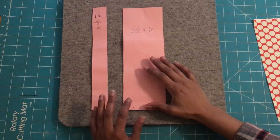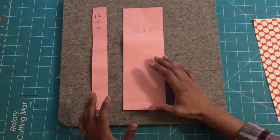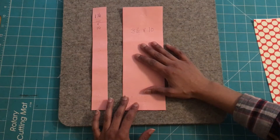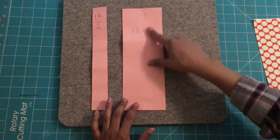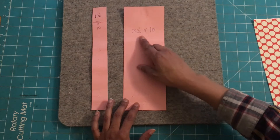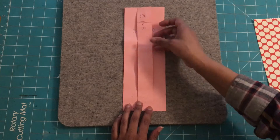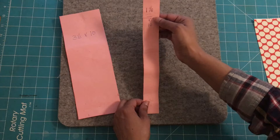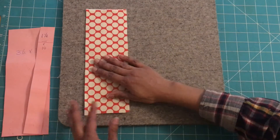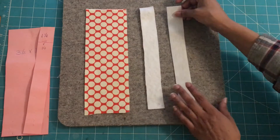I created two templates here. Creating templates is very helpful, especially if I'm going to be making multiple projects — it makes it easier for me to cut the fabric to the exact size I need. The first template is for the fabric: I cut it three and a half inches wide by 10 inches long. For the interface and the fleece, I cut the template one and one-eighth inches by 10 inches long. You'll need just one piece of fabric, and here I have the fleece and interface cut out.